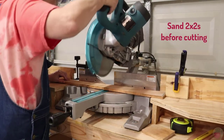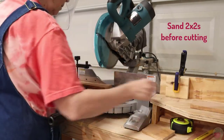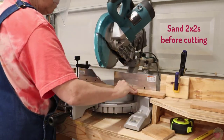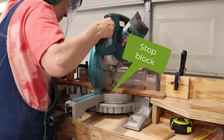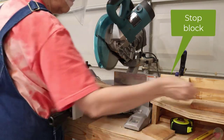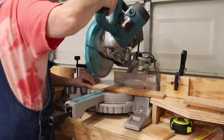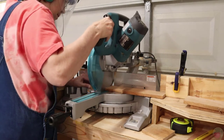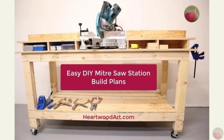I chose to sand my 2x2s before I even cut, and this made the whole project a lot easier, especially doing the finish. I used a stop block on my miter saw to ensure that all my cuts were even for the four frame pieces, then for all the rails, plus all of the shelving boards. You can visit the site to see how I built this miter saw station.